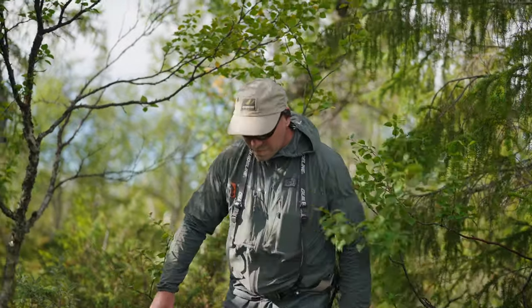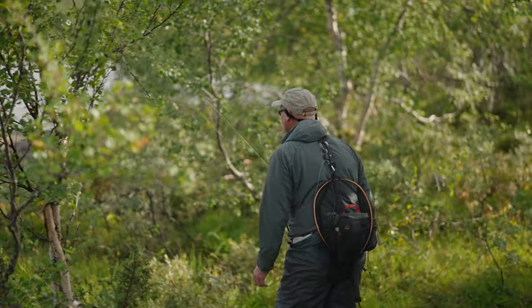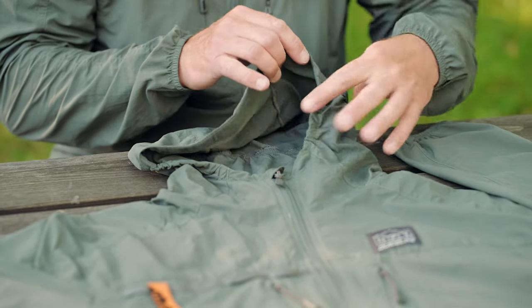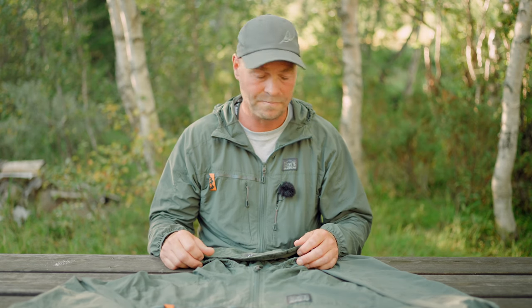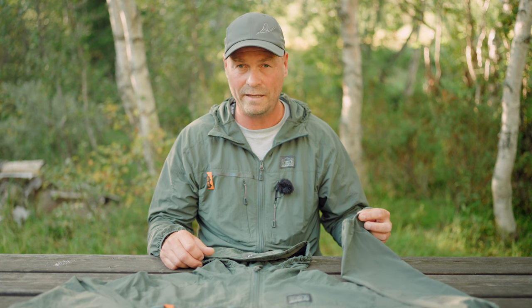When it comes to the fit of this jacket, it has a relaxed fit because you need to vary the kind of midlayers you want to use. It also has a bit of a snug fit around the hood to fit nicely around a cap or a beanie, as well as an elasticated sleeve ending and a bottom hem.